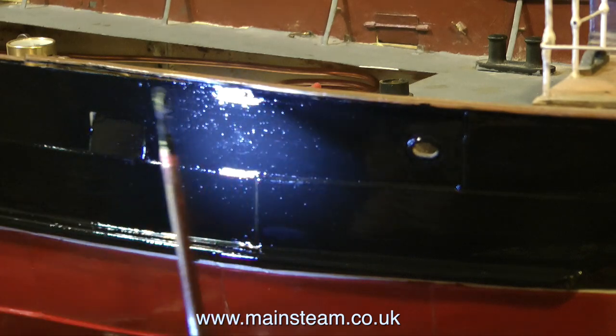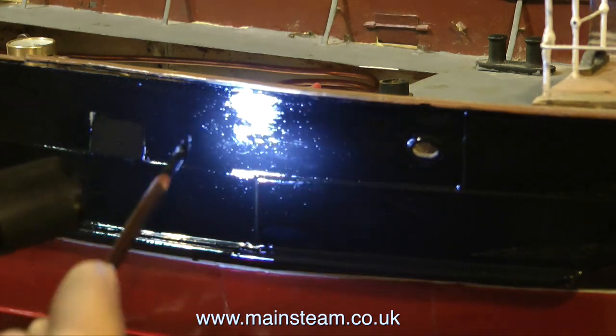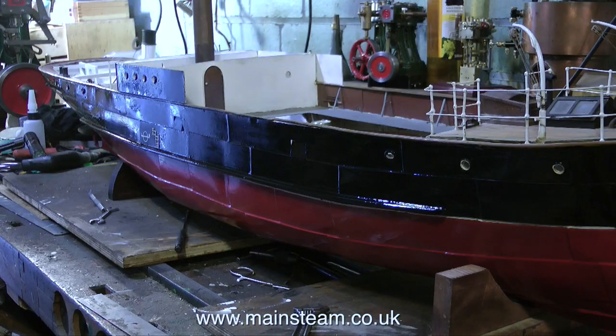I'm also using, you will notice, a small LED torch, because it's nearly impossible to see where I'm painting. Here's a shot of the side of the boat, and as you can see, the colour is quite a good match. It just needs to dry a little bit more and it will be a very good match with the existing paint.